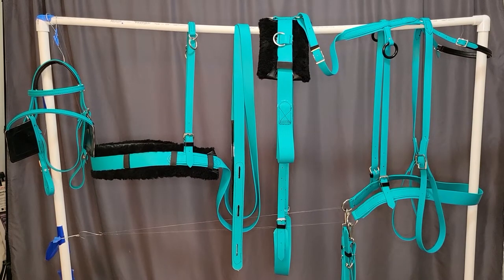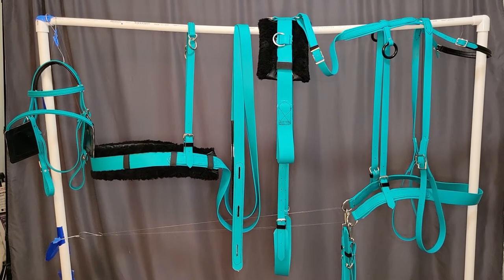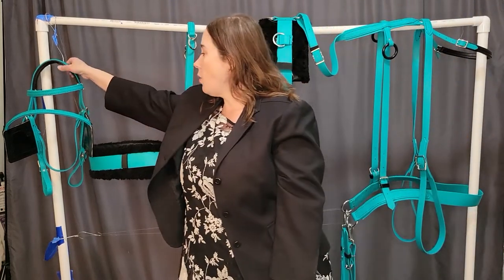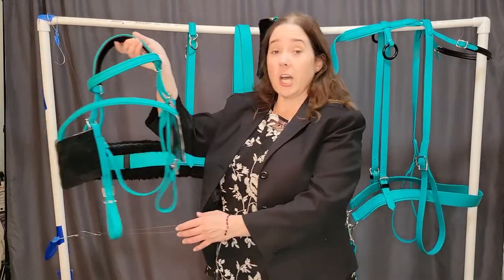Good morning and welcome to the photo studio on the bar. Today is the affordable beginner driving harness made with teal or turquoise beta biothane. The harness shown has a driving bridle that holds a bit, or is designed to hold a bit.